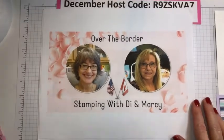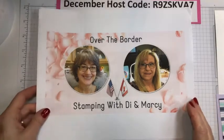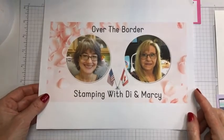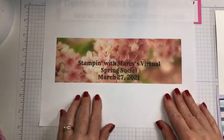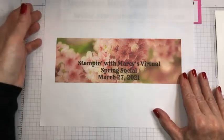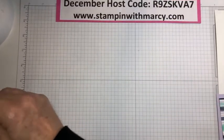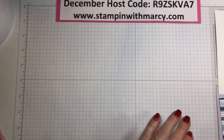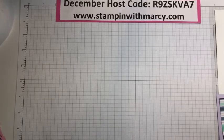I want to remind you about my over-the-border stamping with Diane — the sign-up for the spring social is going on now. All the details are on a blog post. I placed my order on December 1st with expedited shipping — paid way more — and it's still December 14th and it has not arrived. So what can you do?